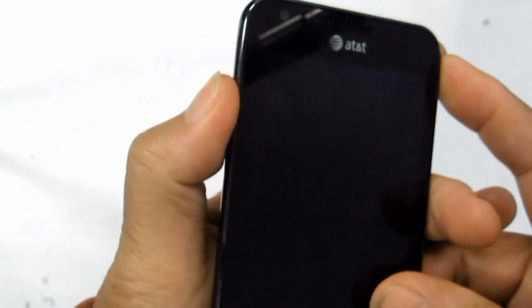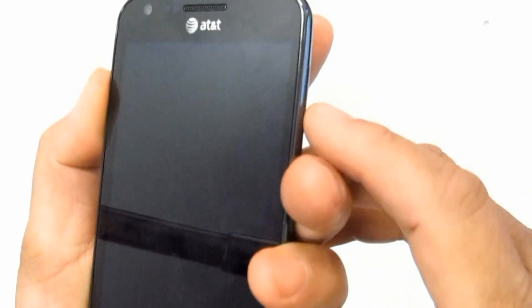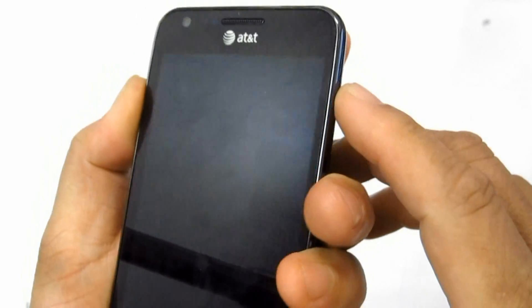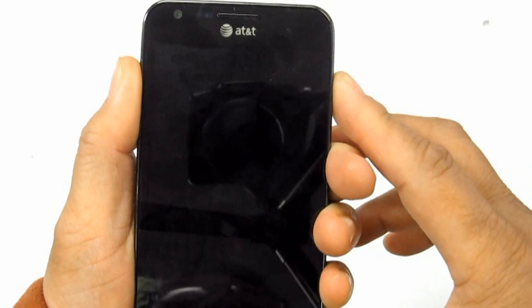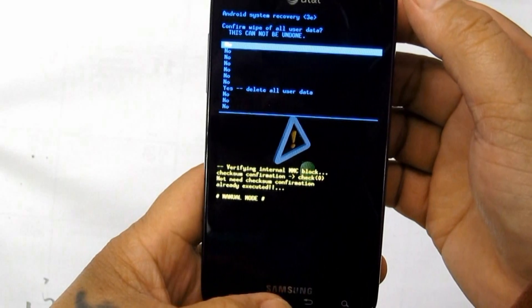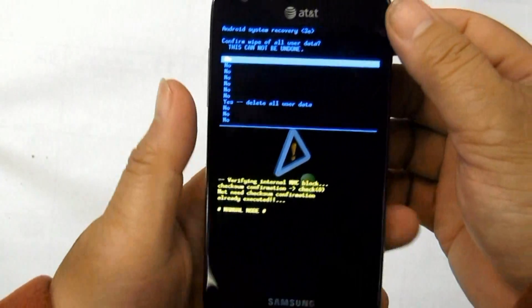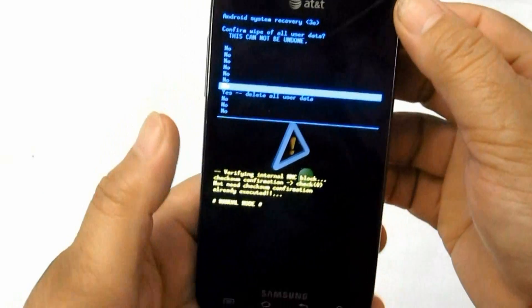Second, sometimes the device becomes unresponsive or freezes. You can perform a factory data reset through menu settings — this will restore the phone's factory default settings. Go to Settings, then Privacy, then select Factory Data Reset.